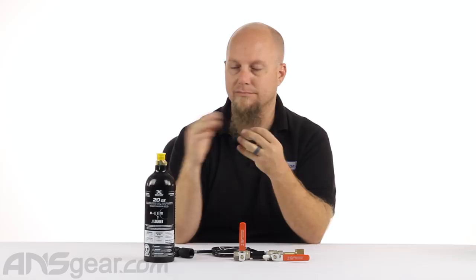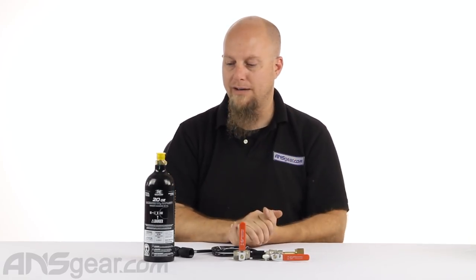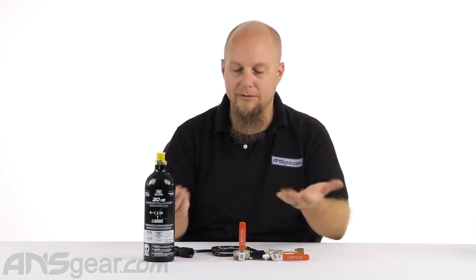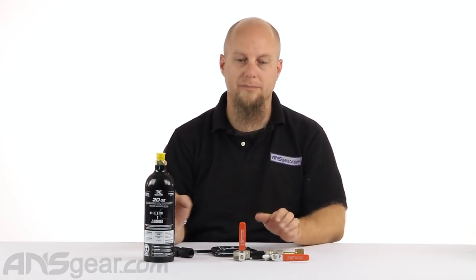Don't overfill them. You can put more into them, but don't do it — you're just asking for a problem as far as your burst disc going bad or something going wrong with the valve. Go to 19 and a half ounces; you're never going to know the difference between 19 and a half and 20, and run it from there. Always err on the side of safety. Once you've done it properly, disconnect it like we talked about. There you go — go play some paintball.